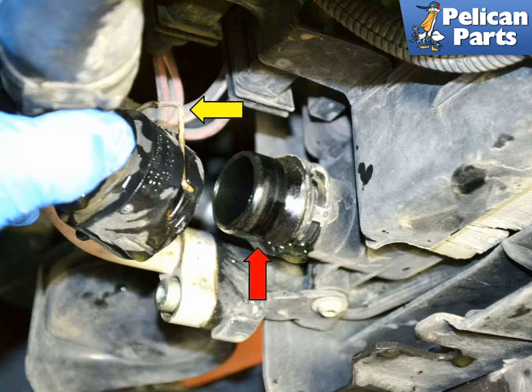The hoses are connected to the radiator by both a quick coupling piece as well as a traditional hose clamp. If you are changing the radiator hoses, please follow the link provided at the end of this video for coolant flush and drain before you begin this work.